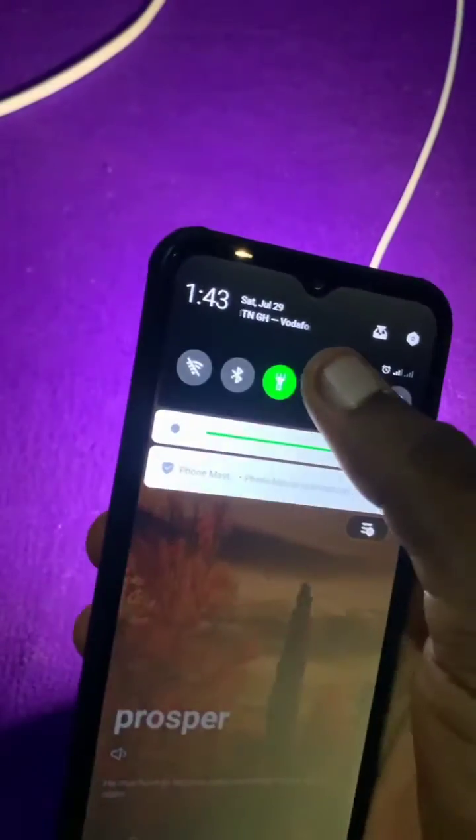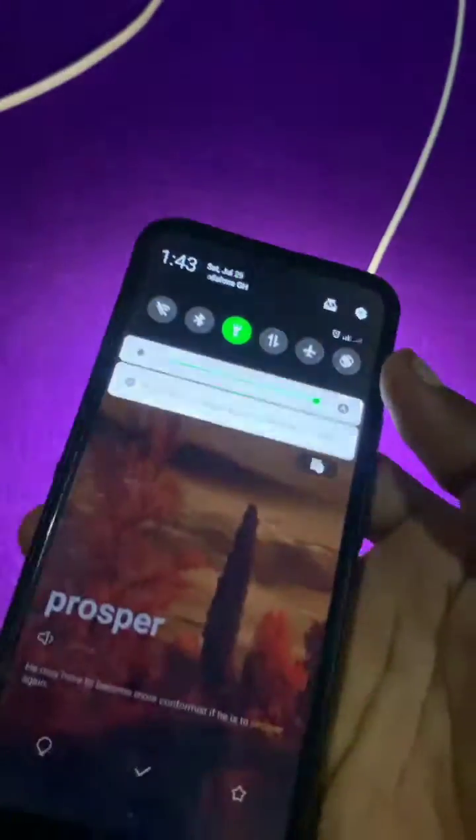This is especially useful when you are using the light for something really important or when you want the light to be stable for what you are doing.